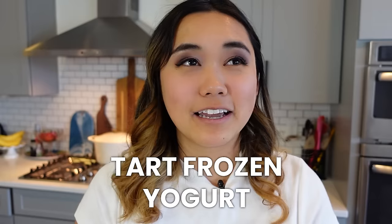This is one of my absolute favorite Ninja Creamy hacks: making tart frozen yogurt, like the kind you get at the yogurt shop. It's really tart, fresh, and yogurt-y tasting, and it is so easy to make at home. I didn't think it would taste the same as a yogurt shop, but it is so good and so simple.